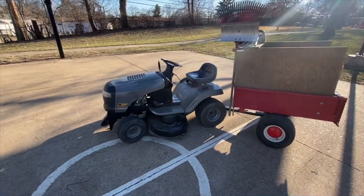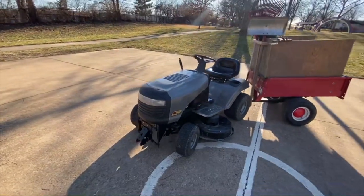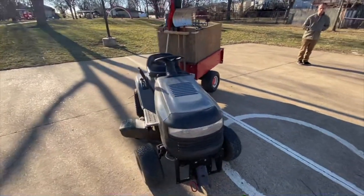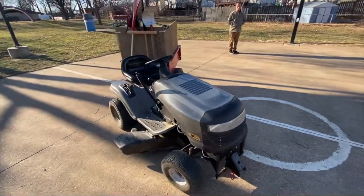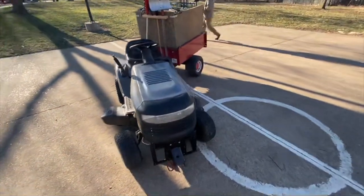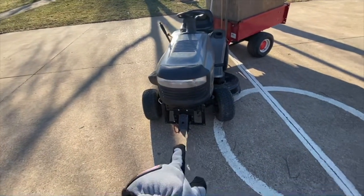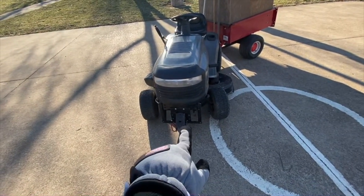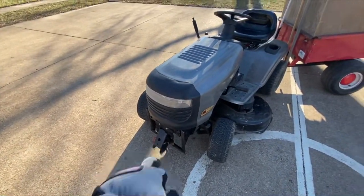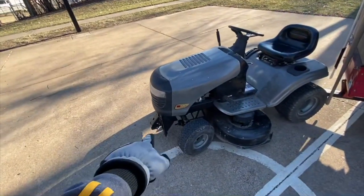What I have here is a 2003 LTS 1500 Craftsman lawnmower. I just bought this three weeks ago and she's served me well — it wasn't that expensive but I love it. Up front there's a snow plow adapter and I have a 42-inch blade for the snow plow. Sorry, it's a bit cold out here.